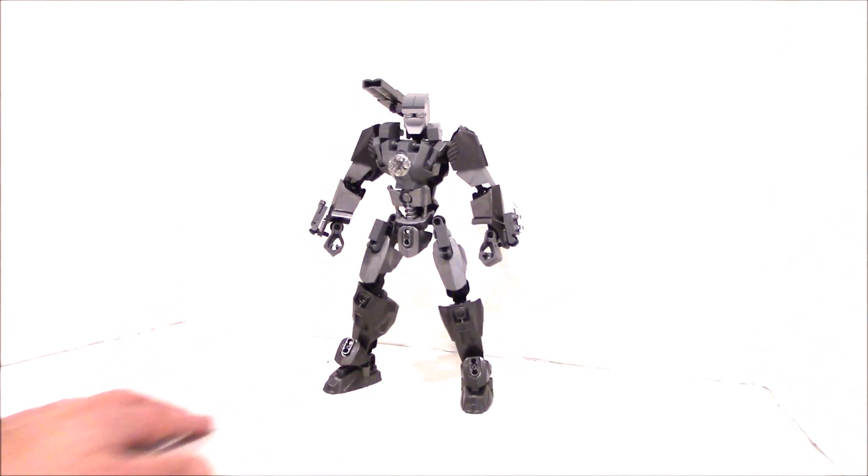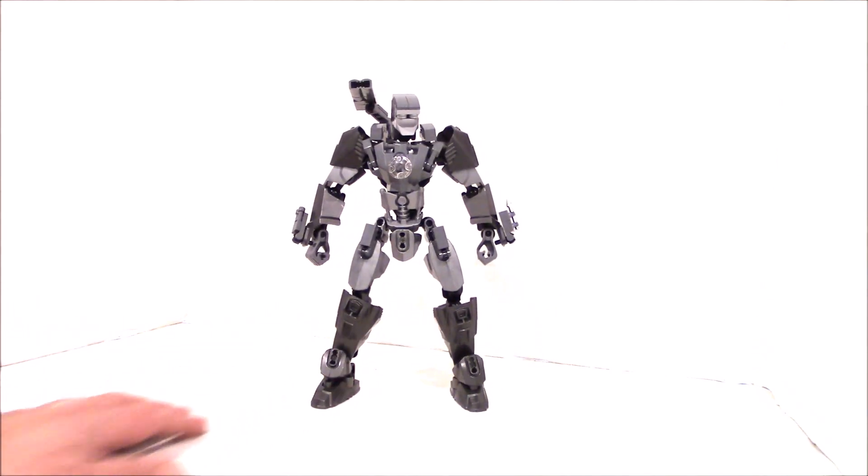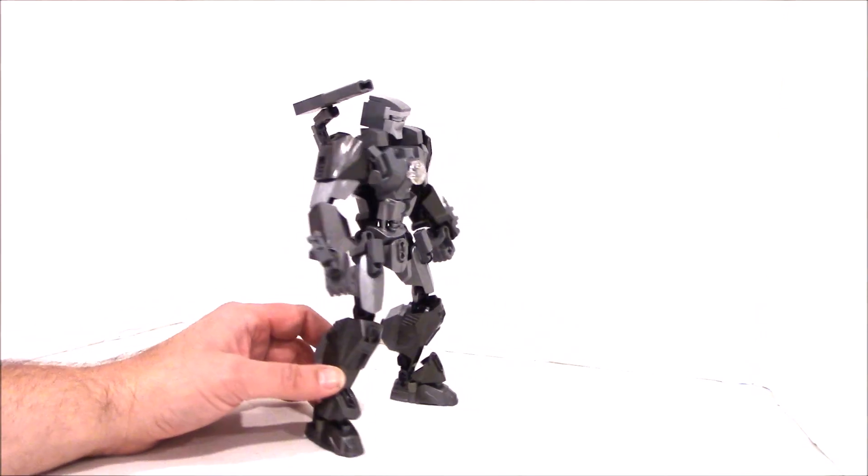This is War Machine. War Machine is, of course, built off one of Tony Stark's earlier armors, both in the comics and the MCU. His friend Rhodey — James Rhodes, Colonel James Rhodes, or Lieutenant James Rhodes, depending on the comic book — is the pilot of this suit. It is heavily armed compared to most Iron Man suits.